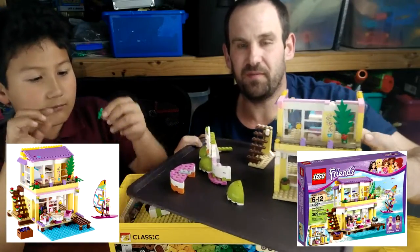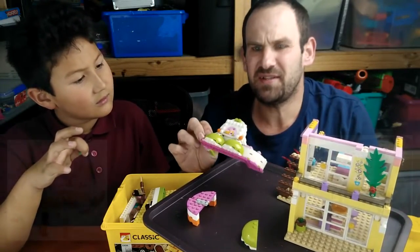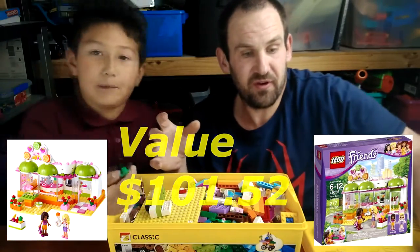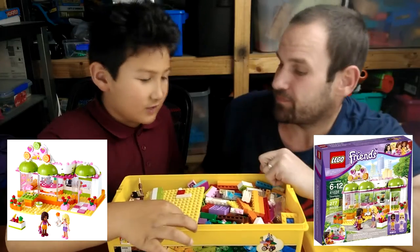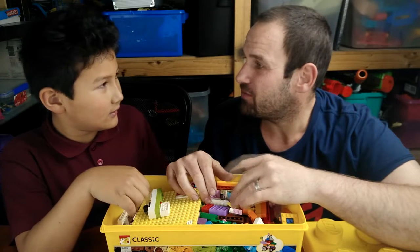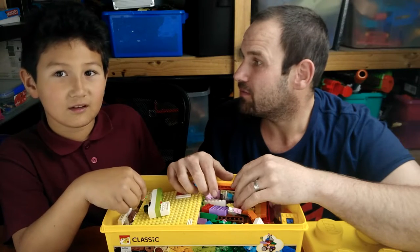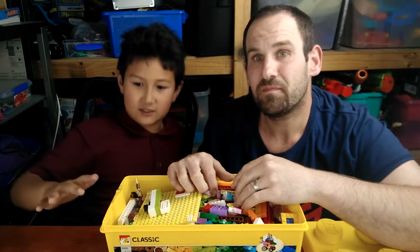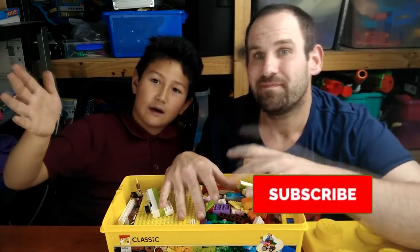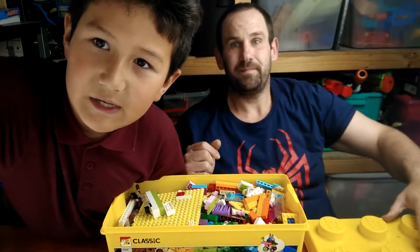We've also got the Heartlake City Juice Bar - but we only have a tiny bit of it, so we'll make this stuff up in more videos. Okay, see you guys later! Come back for another video, please like and subscribe. Bye guys, see you later! Bye bye - dinner time, see you later, I'll do another video later.